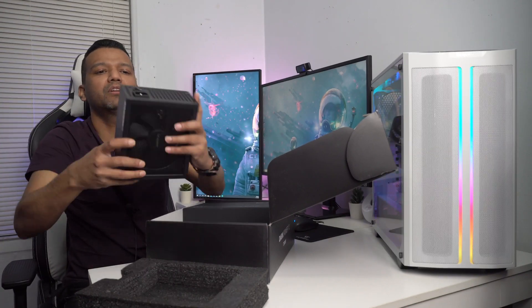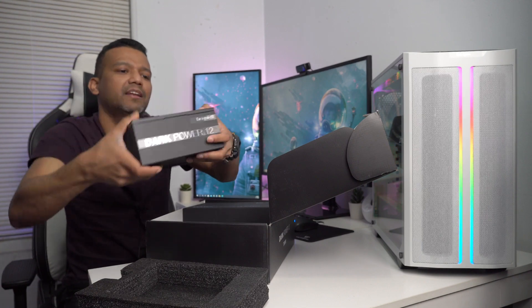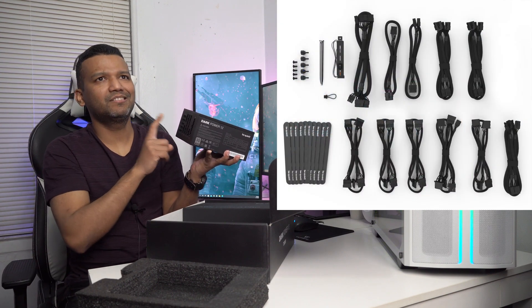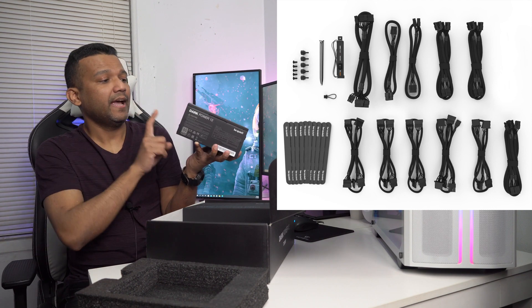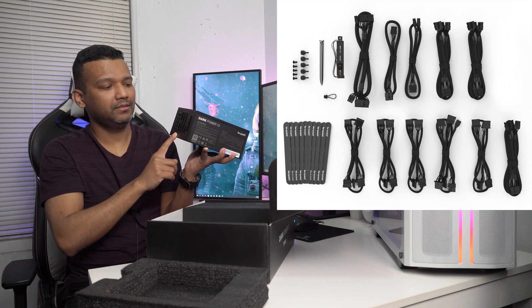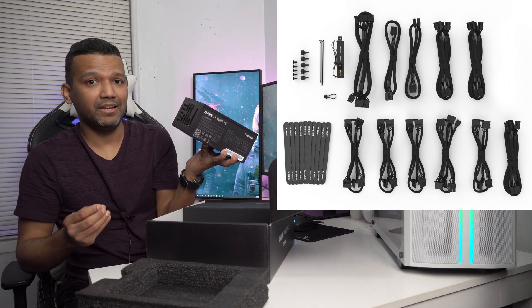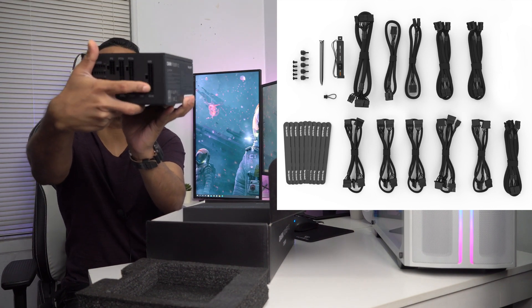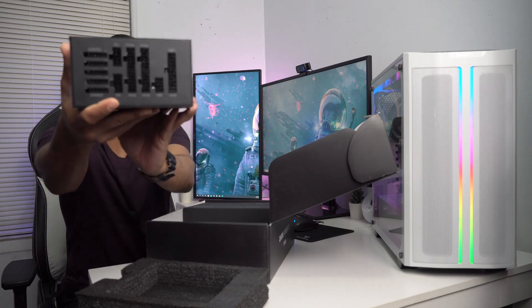I'll read the specs for you guys in a moment. On the back you have the power on/off switch and the power connection. As I mentioned, this power supply is fully modular. It comes with enough SATA plugs for your drives — I believe 12 SATA plugs and five molex — and two CPU 8-pin plugs, six 8-pin VGA plugs for your graphics card, a motherboard 24-pin connection, and an OC key for overclocking your 12V rails.